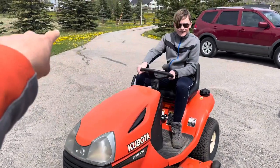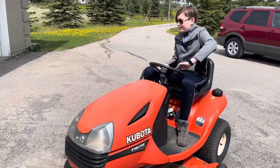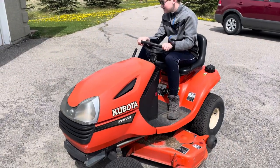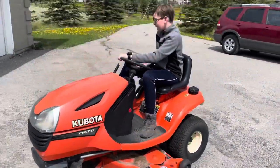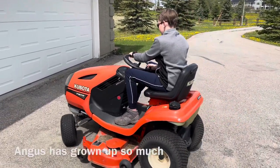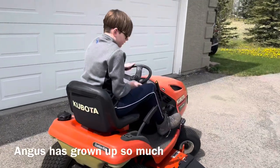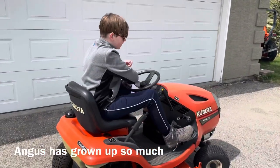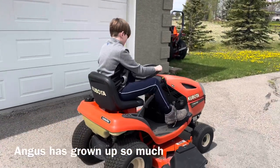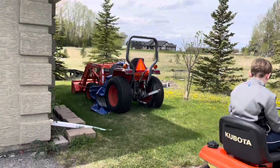I'm gonna start practicing over there before I go onto the driveway. It's pretty great having a 13-year-old around who knows how to do stuff when you're a single mom learning how to do all this stuff on your own. Honestly, he's so much help, it's ridiculous. But I do need to learn how to do this. So he's going to teach me today, and if I learn how to do this well — that's next. God help me.